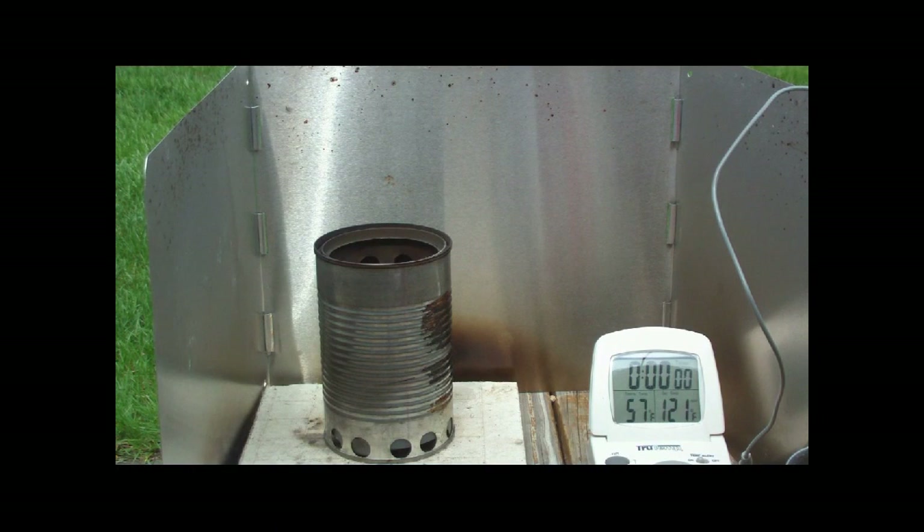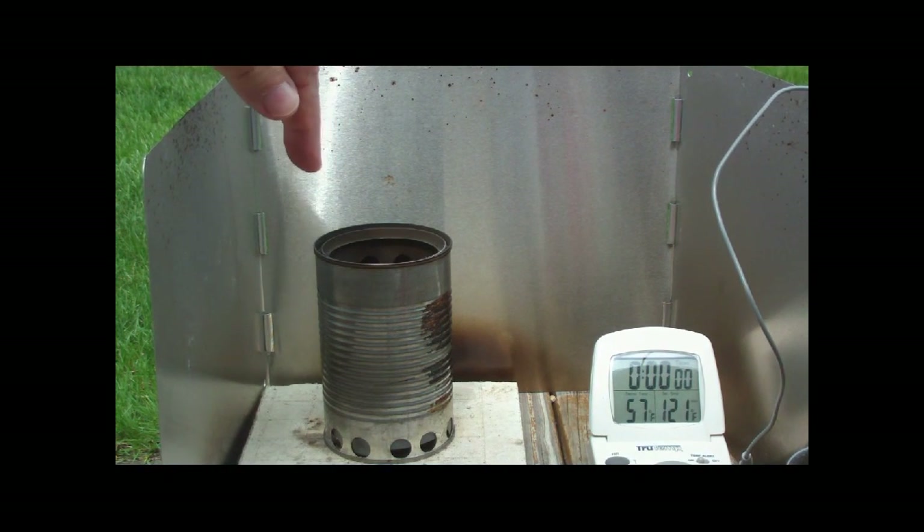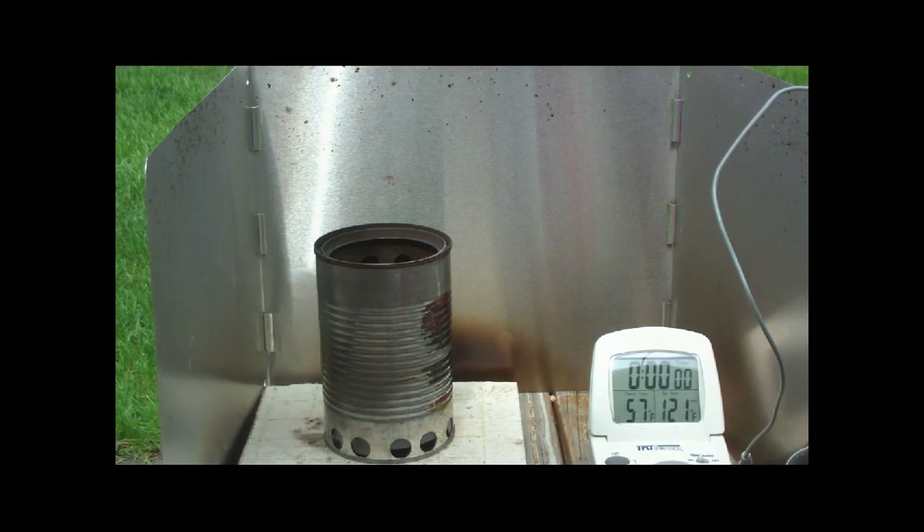Hi, Hiram here. Today I'm going to try a boil test using my fruit stove — this will be the first test.